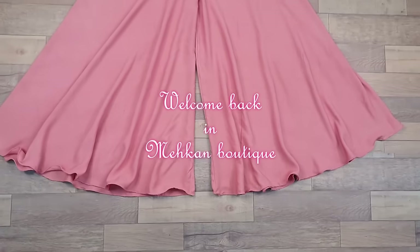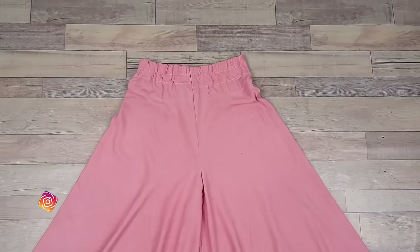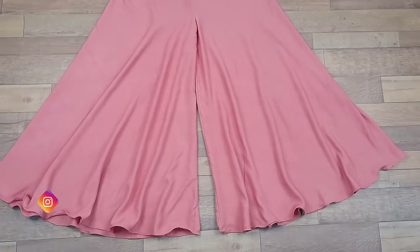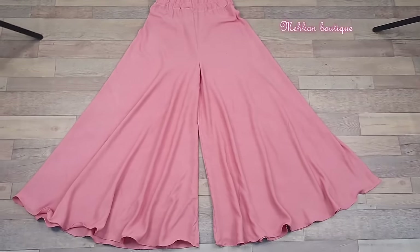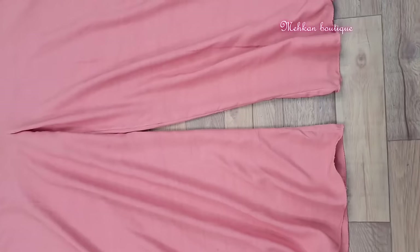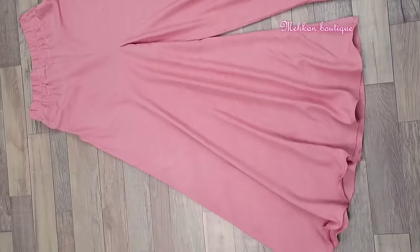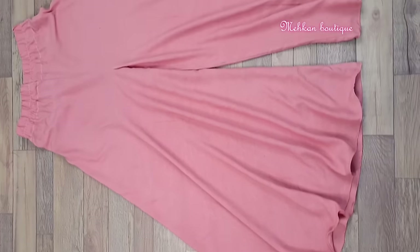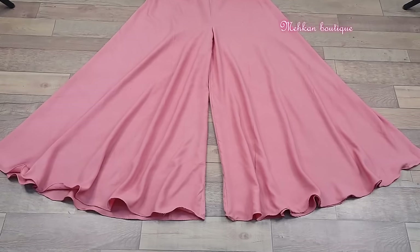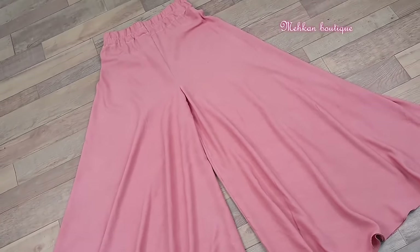Hi everyone, welcome back to Mehkan Boutique. I hope you all are doing well. In today's video I will share with you the cutting and stitching of this umbrella palazzo in a very easy way. I made a designer kurti with this umbrella palazzo — the detail cutting and stitching video link is mentioned in the description. I made this umbrella palazzo with 2.5 meter fabric, using very little fabric, and it is very easy to make.